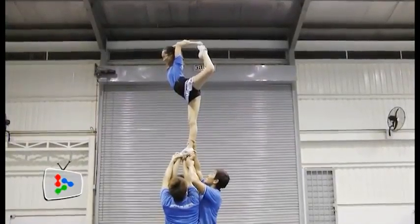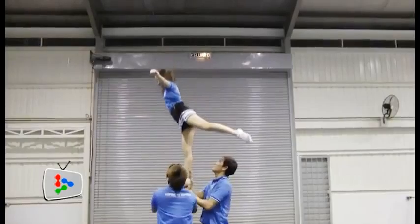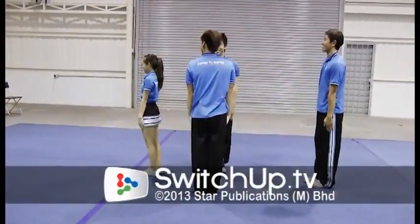And then she's gonna do an arabesque, and from there we're gonna lower down to prep. Flyer connect to their shoulders, and bases connect to a back and lower down. Front peel — beautiful.